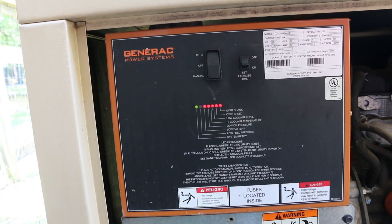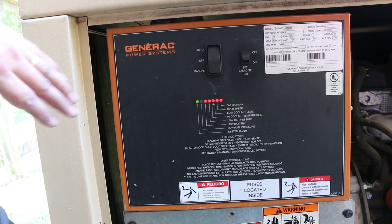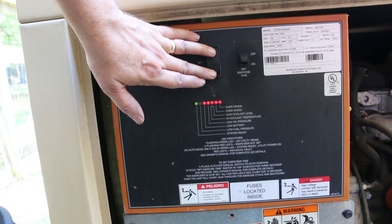And of course, step one is always, any time you're going to work on the generator, to turn the generator off.